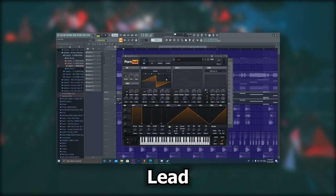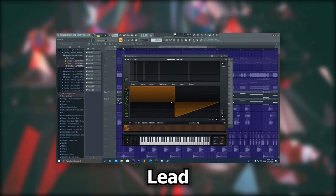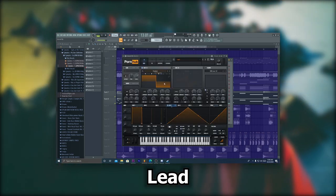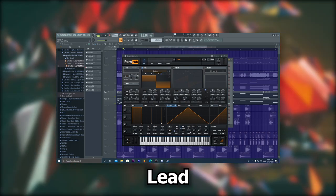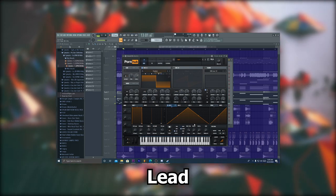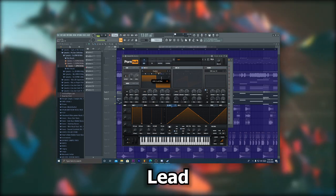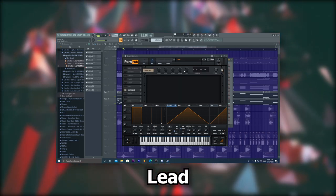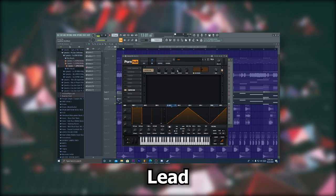Next, for the lead, I changed the wavetable to a square as before. Then I deselected BPM on LFO 1 and dragged it to fine. I recommend setting it to 30 to 40 to get that nice melodic effect. For the FX panel, I have a Hyperdimension delay and a multiband compressor. Here's what the lead sounds like.